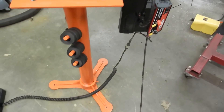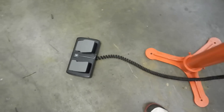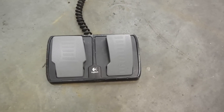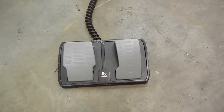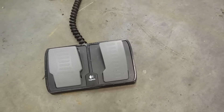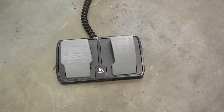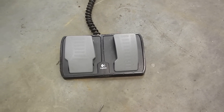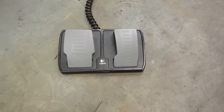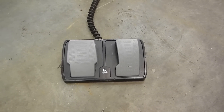And the most unique function, as you can see down here, is the foot controller — which was not made by Logitech originally. This is a car steering wheel gas pedal and brake pedal part for like an Xbox or PC gamer setup. I took the guts of it out and basically used everything else to control the bead roller.